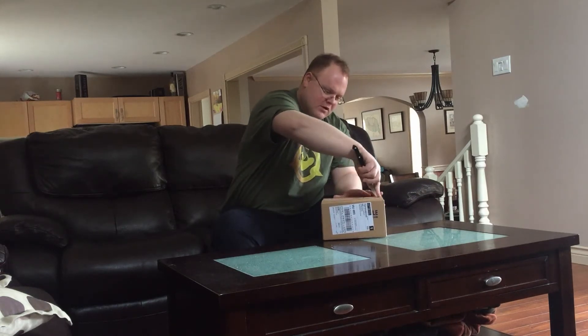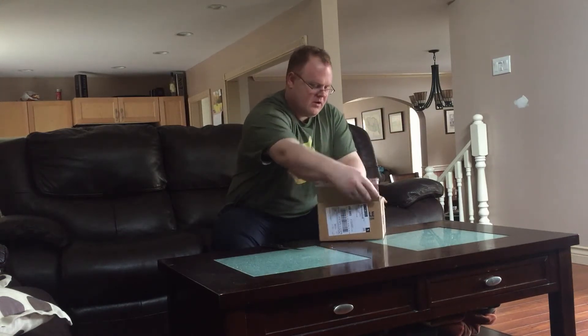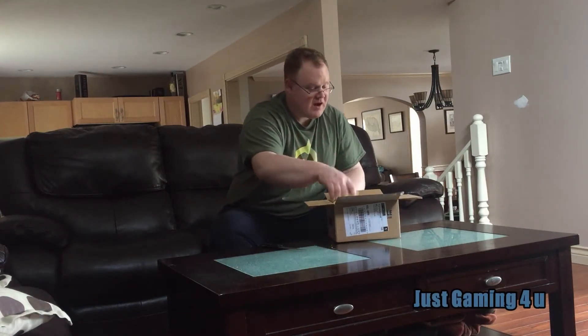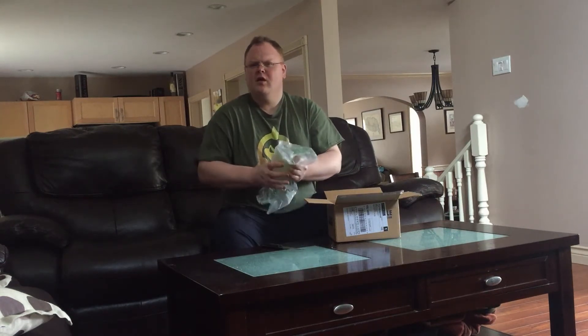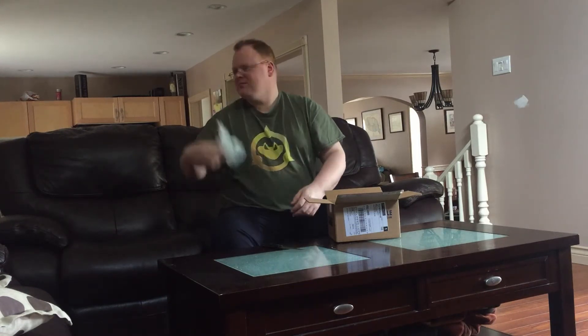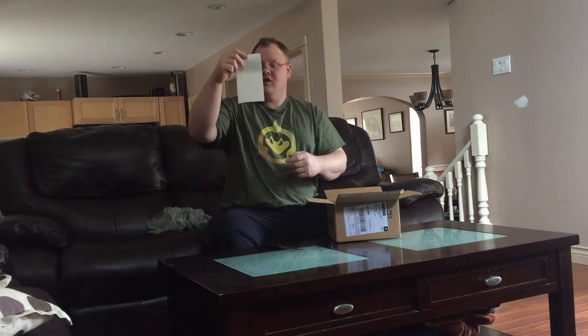Oh, look at this. This is what I should have gotten with the Leatherman — couldn't find it. Here we go. I think I know what this is. It is for NCIX. We got the seal there. They make a nice noise, don't they? We got the packing slip — I'm not going to show you guys that, there's too much personal information on it.